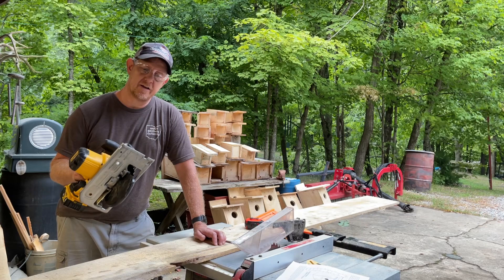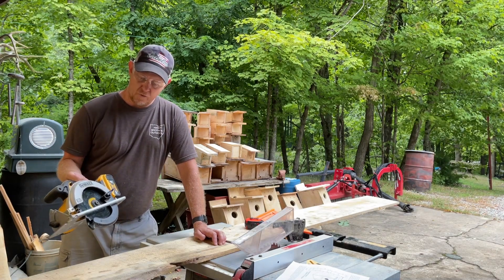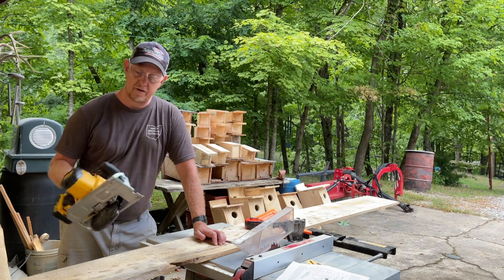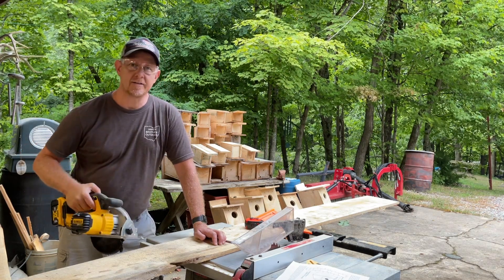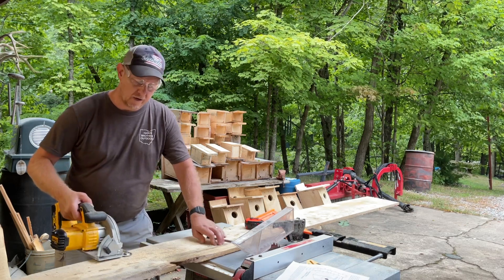This has the 45 degree angle tilt on it. I'm running the 20 volt four amp battery here, which gives me plenty of cutting time. I've got smaller ones as well, but let me show you how good it cuts.